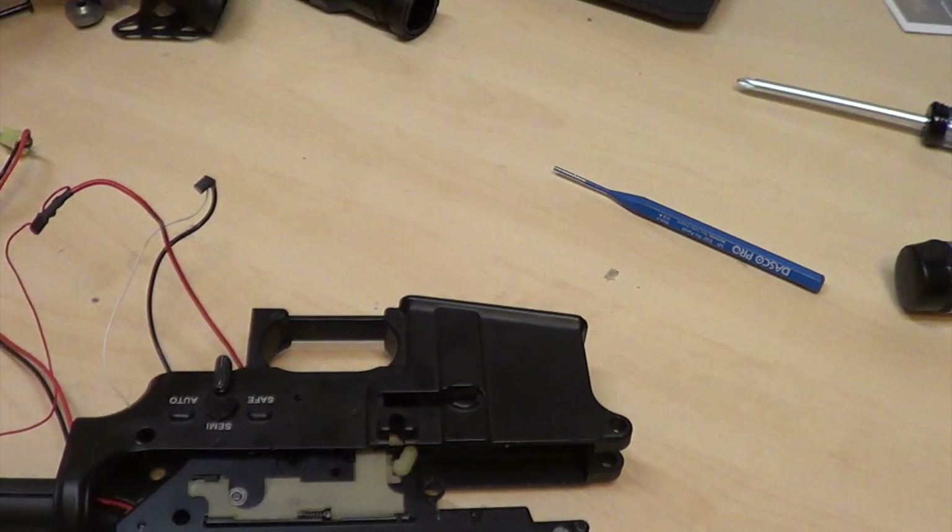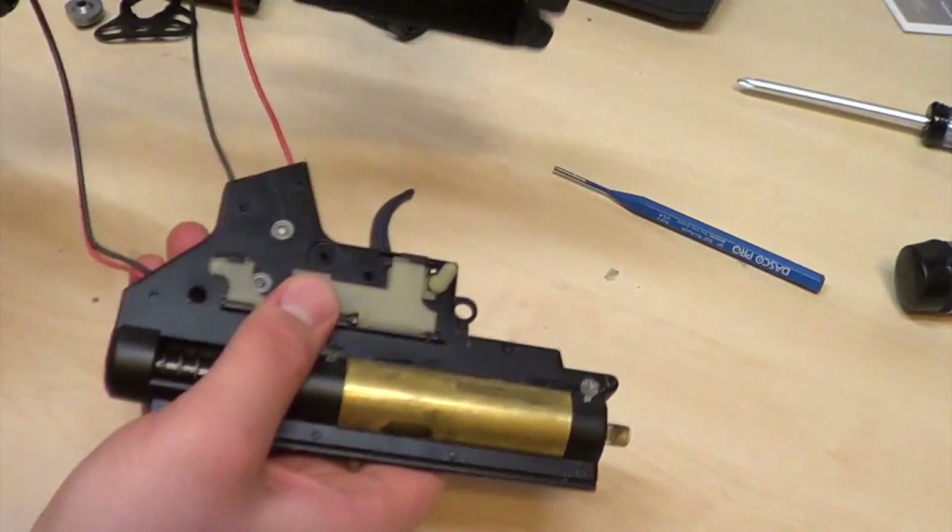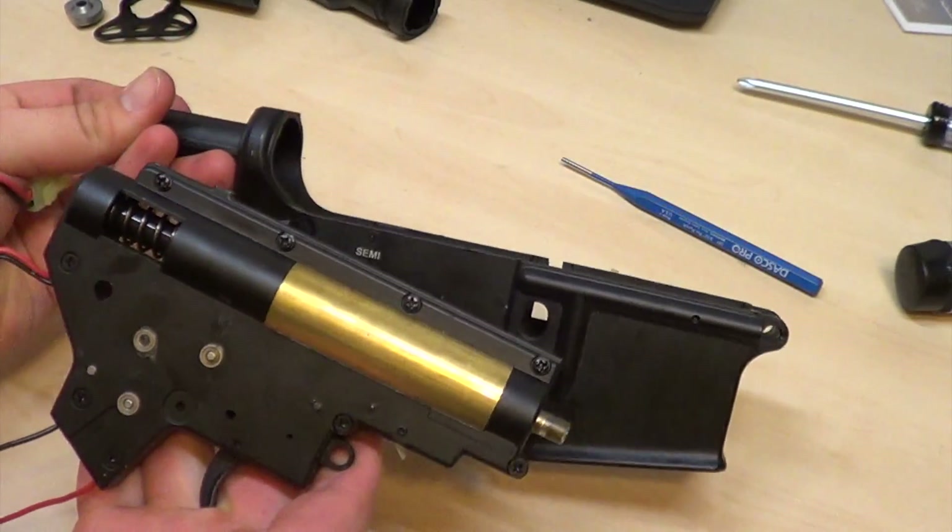Your pistol grip will be removed. There I have it — a removed gearbox.